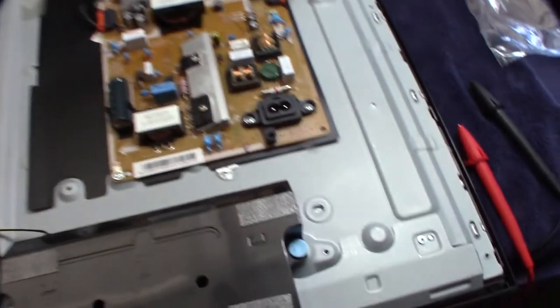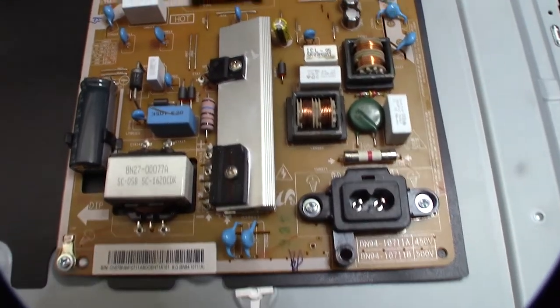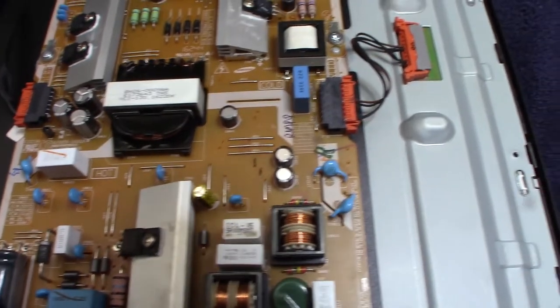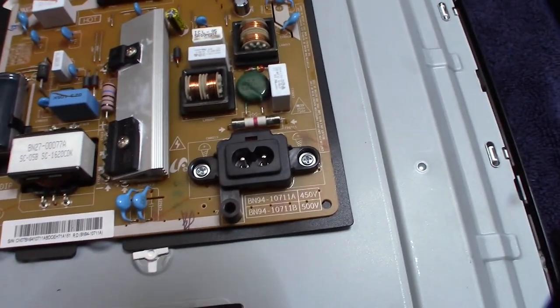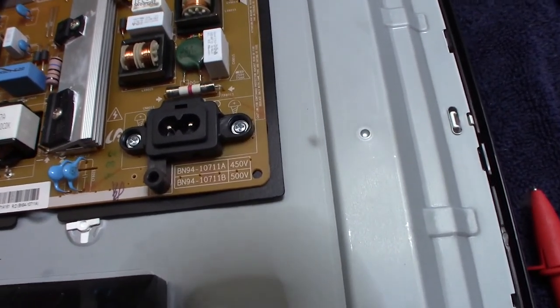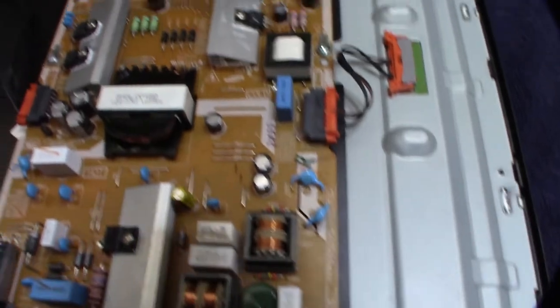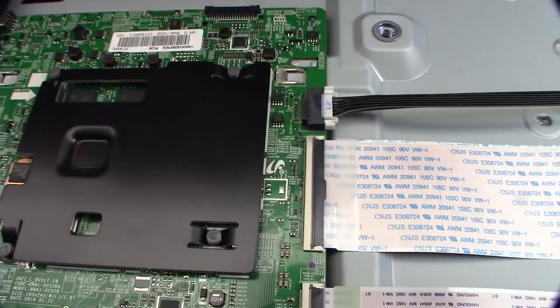I've got four main screws to take off. Now I'm going to look for any obviously bad components and check the fuse, though I don't think the fuse will be bad since we're still getting standby voltage. I'll start by looking for anything obvious and then move on to checking the voltages.